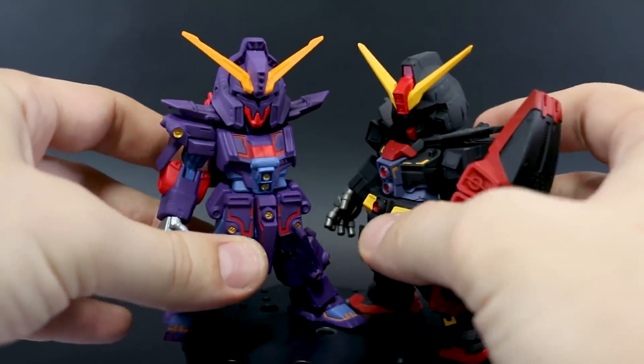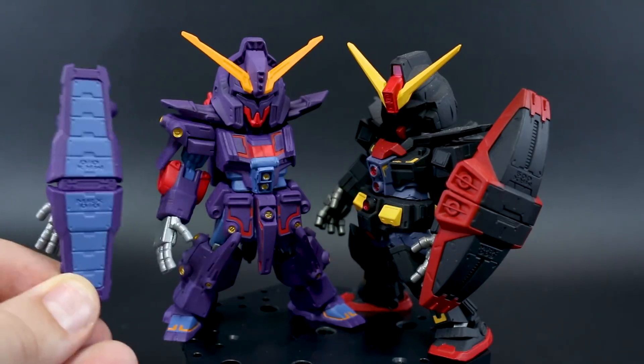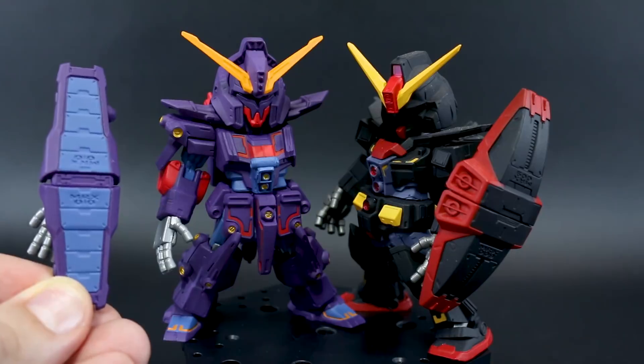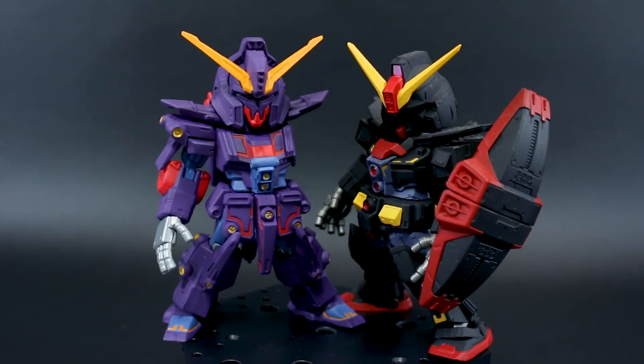Just for a size comparison, I want to show it together with the original Psycho Gundam. You can see the Psycho Gundam Mark II is a little bit taller, though it's not that much bigger — pretty much relatively the same size. The original Psycho Gundam also has a much heftier shield, whereas the Mark II's shield is equally long but definitely not as big and thick. They'll actually look really cool next to each other once it's got its arm.